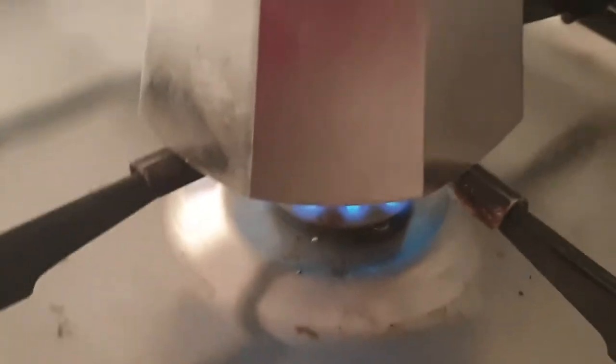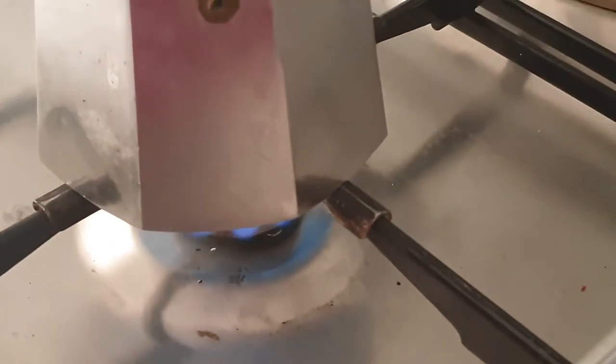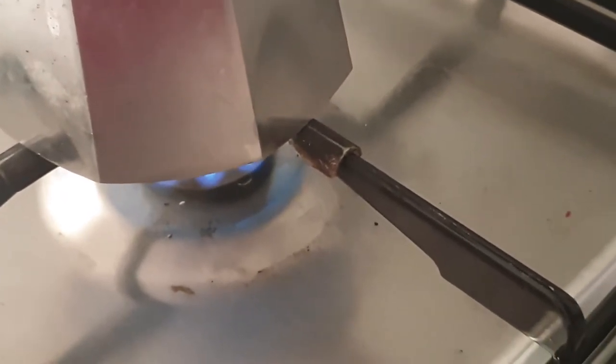Then you close it up. You can find a moka pot in Carrefour — it's only about fifteen hundred to two thousand. Once everything is ready, we are going to place it on the cooker.